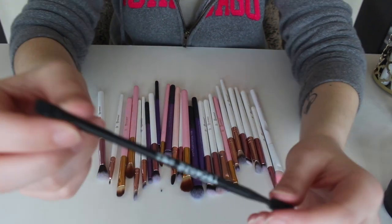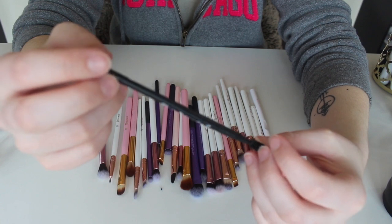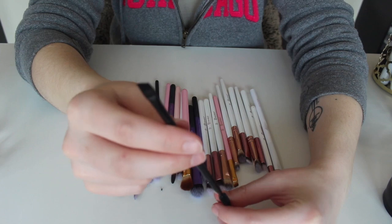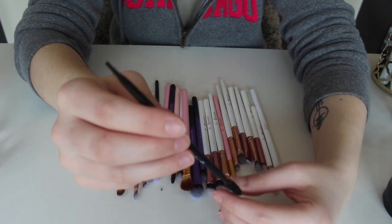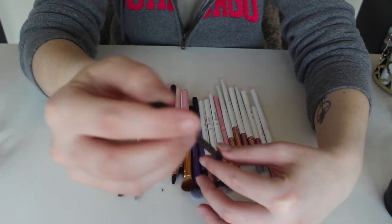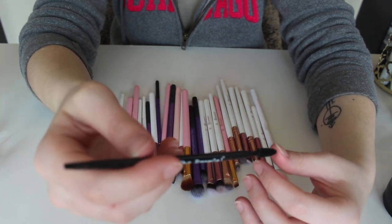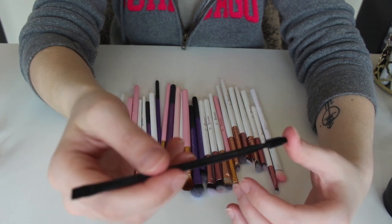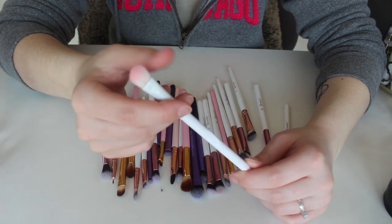This right here is from the Brow Gal — this was in a BoxyCharm. It's basically an angled eyebrow brush with a spoolie on the end. This is by far my favorite eyebrow brush, hands down. It's just perfect — it's so slim that you can get such a precise line with it. Every single time I use a pomade, this is what I reach for.